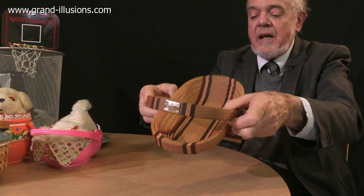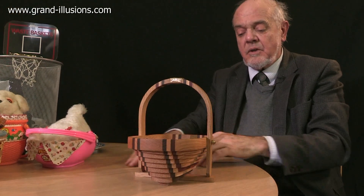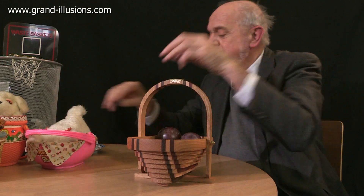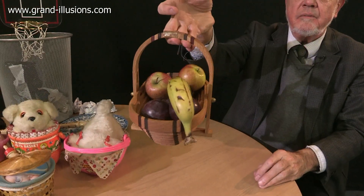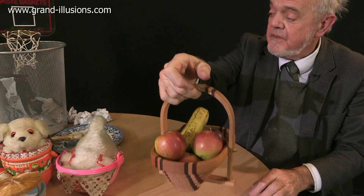So the effect is, you open it up like this from flat, you lock it with the handle, and there you've got a perfect fruit basket. Let's put some fruit in it — this would adorn any table and just look thoroughly tasteful and elegant. When you finish the fruit, it just falls flat again. That's such a convenient thing to do.